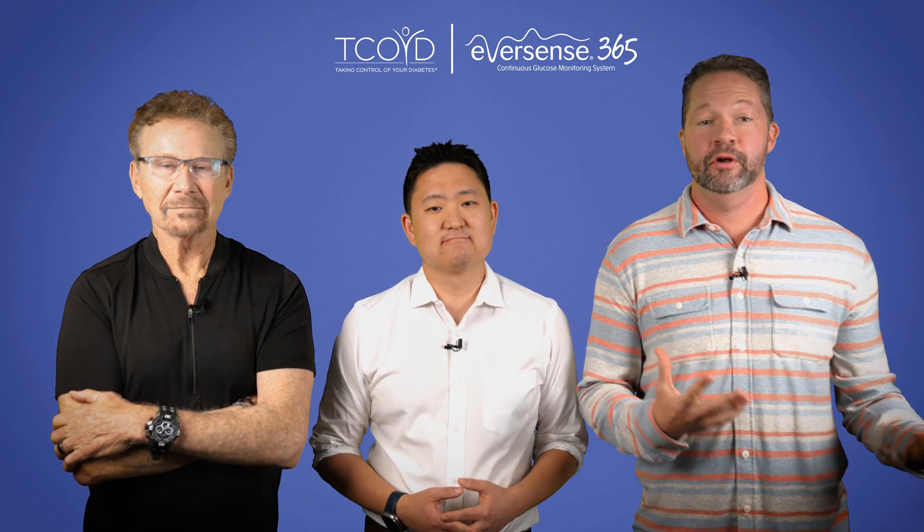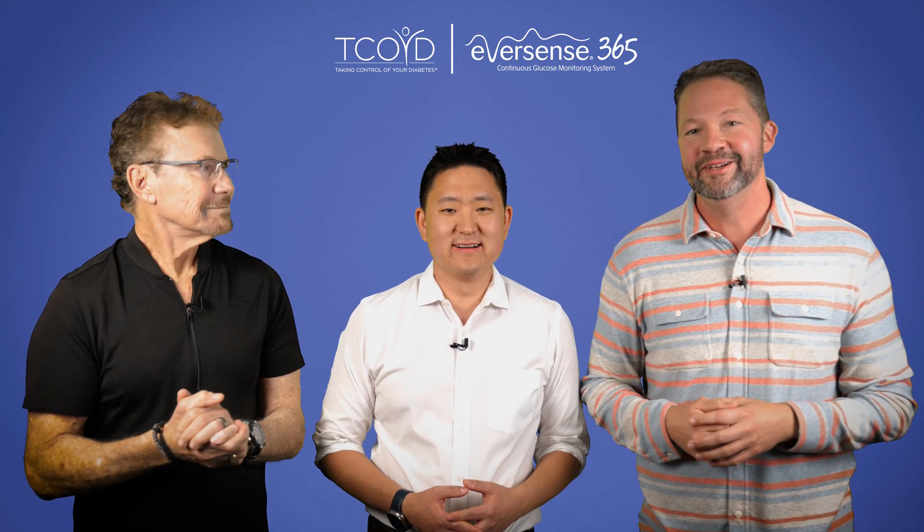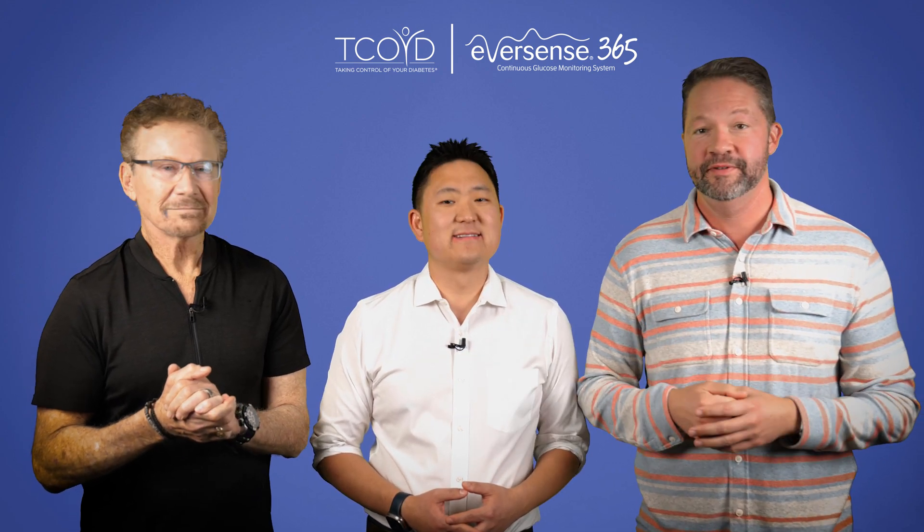Hi everybody, I'm Dr. Jeremy Pettis and I'm here today with my friends Steve Edelman and David Ahn. Now all three of us are endocrinologists, all three of us specialize in diabetes, and Steve and I have been living with type 1 since the age of 15.